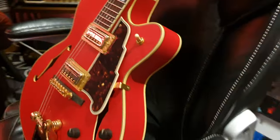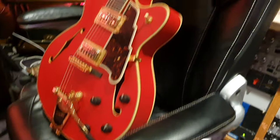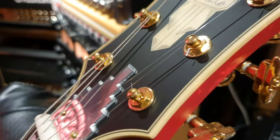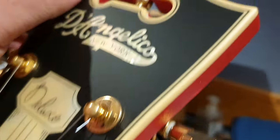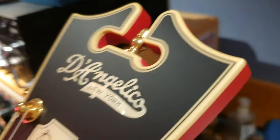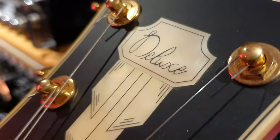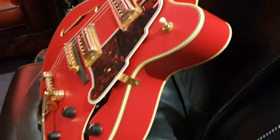And red — I mean, come on. Red is the color to have. You don't want green. No way. Even up here, it's all kind of satin and matte. It's really, really nice. Very classy — that's what I call it. It's a classy, classy guitar.